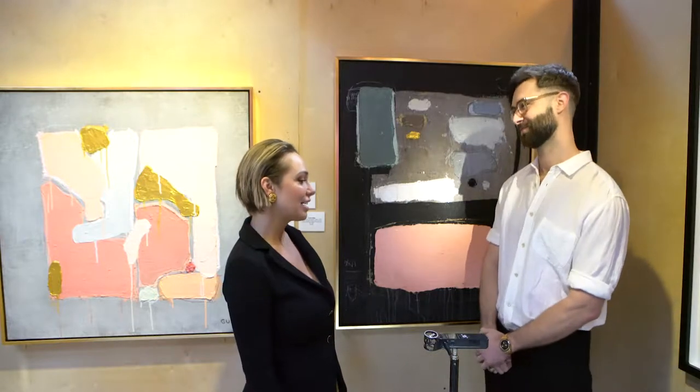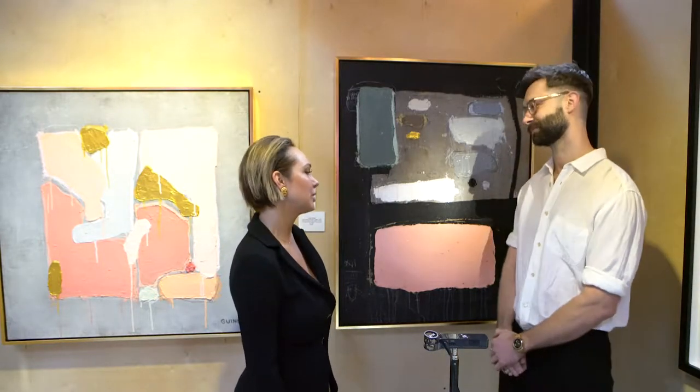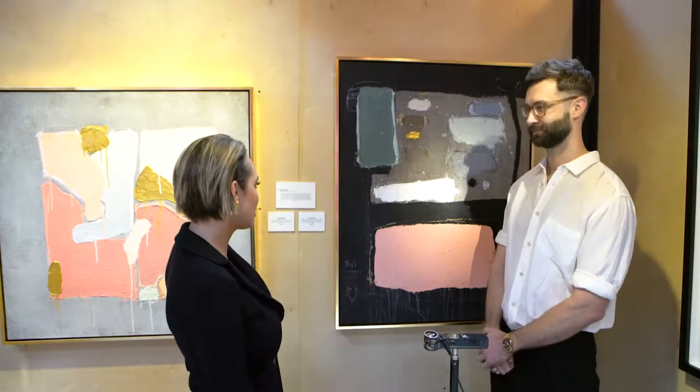Thank you so much for being here. We're so honored to have you — House of El, kickoff for South by Southwest 2019. I'd love for you to share with us a little bit about your process and technique for creating your amazing abstractions.